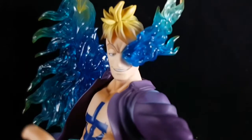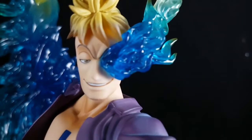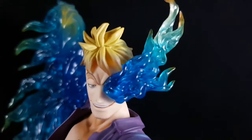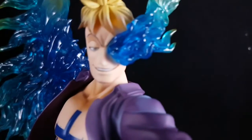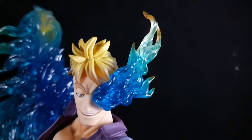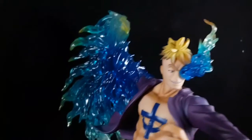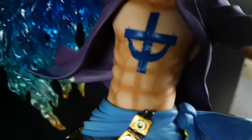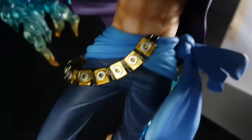I like the sculpt of his face — it looks just like in the anime, especially the blue flames. This is how the phoenix power should be represented in a figure.